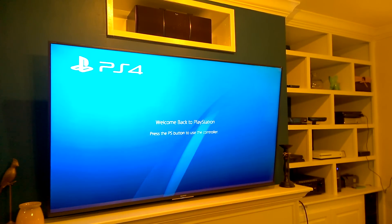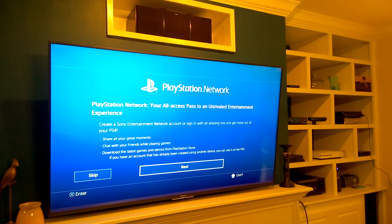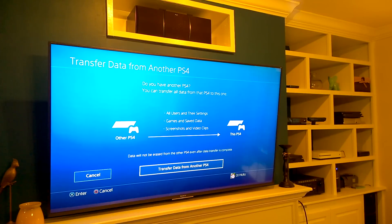Hitting the PlayStation button and selecting User 1. Now it wants me to sign into the PlayStation Network. I'm going to do this in private and I will be back. My information is saved and it's going to log me in. As a matter of fact, I do have another PlayStation 4 I want to transfer from, so I'll select transfer data from another PS4.